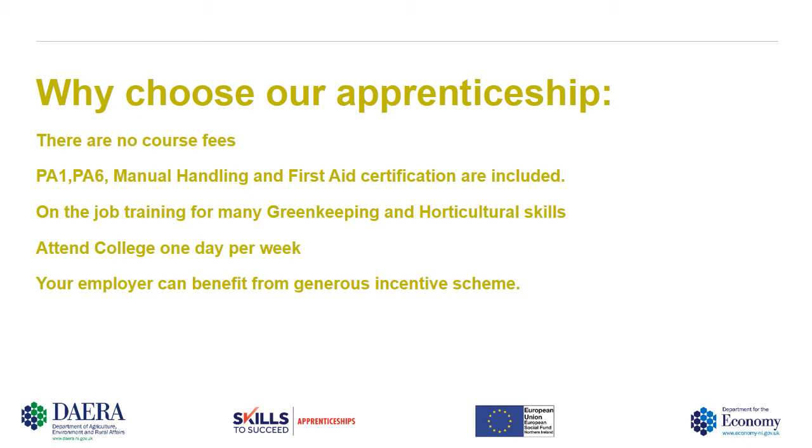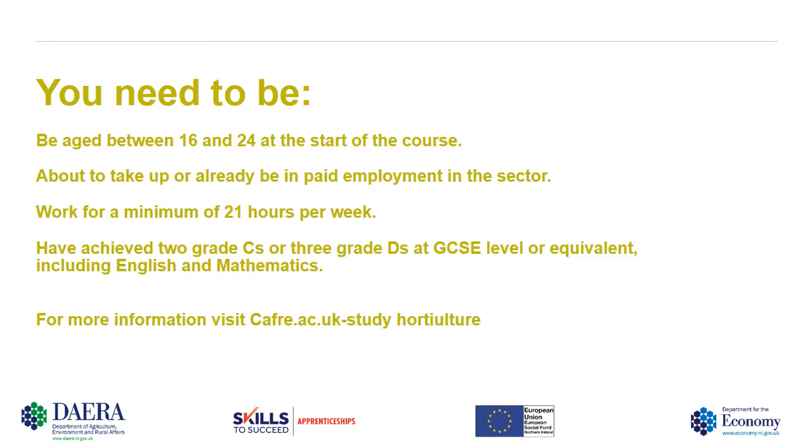Your employer can also benefit from generous incentive schemes, and these can be discussed when you enroll for the course. To enroll, you must be aged between 16 and 24 at the start of the course, be about to take up or already be in paid employment in the sector, and work for a minimum of 21 hours per week. You must also have achieved two Grade C's or three Grade D's at GCSE level, or the equivalent, and these must include English and Mathematics.